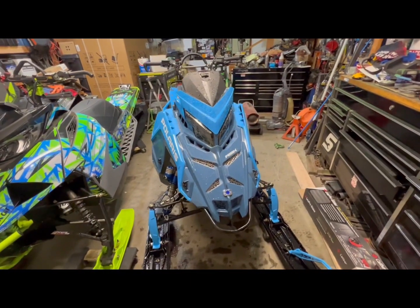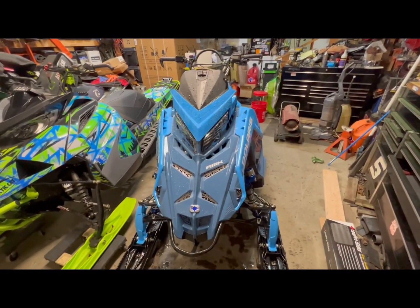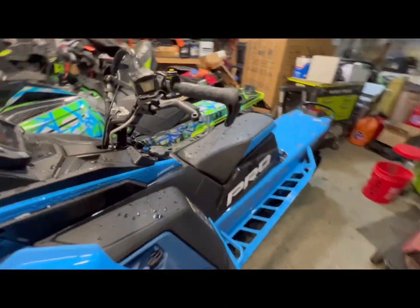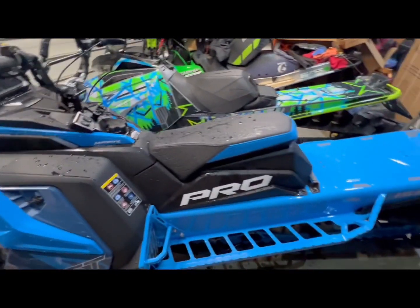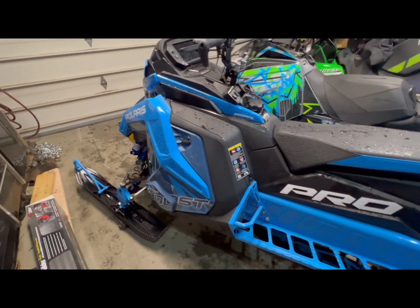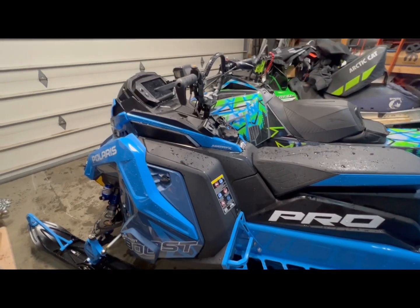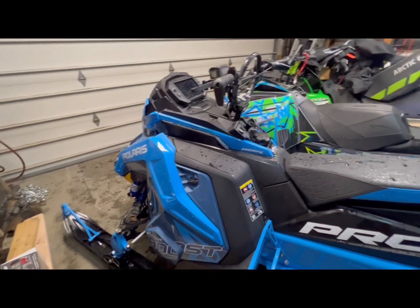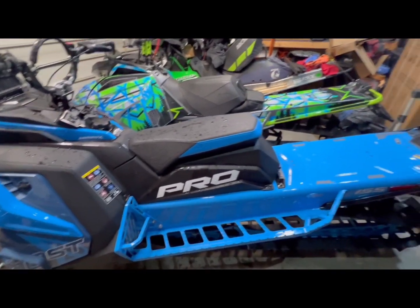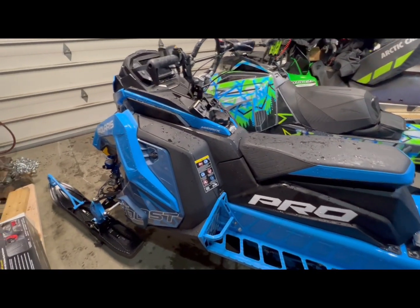This is my brand new 2024 Polaris RMK Khaos Matrix 155. It's a pro arm, has the 2.75 inch track, and has the 7S display. I'm pretty much going to be doing close to a full build on this — going to be wrapping it here pretty soon, doing bars, clutching, can, and some other little things. I'm super excited.